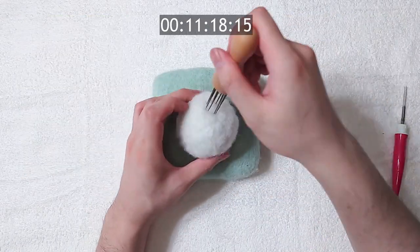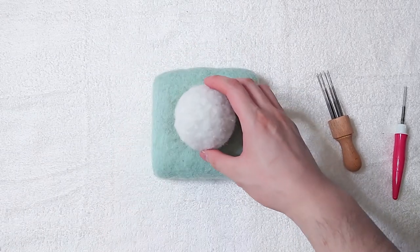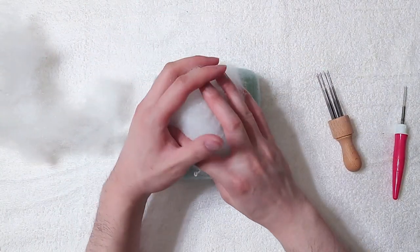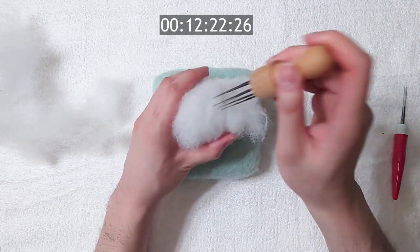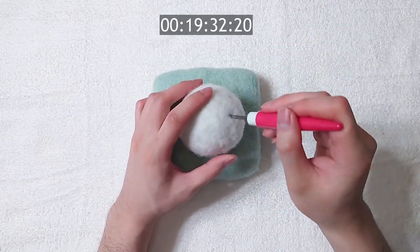I'm trying to make a pokeball here. The size is not big enough yet, so let's increase it. And just like core wool, we simply add more polyfill on top. One of the disadvantages of using polyfill is that it's harder to tell how much we need for the size we want, because it's so fluffy.